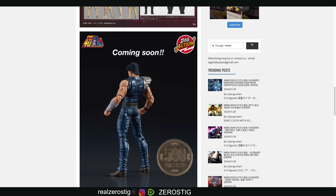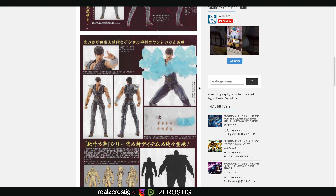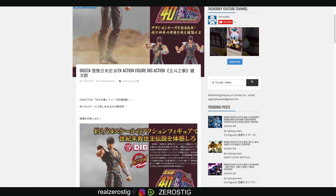I think if they come out with them in six-inch scale, that's going to be some good competition against the established ones. That'll be very interesting. If they do six-inch figures from the series and give us good articulation, good detailing, and effect parts, that'll be pretty awesome. But we have to wait for the price.